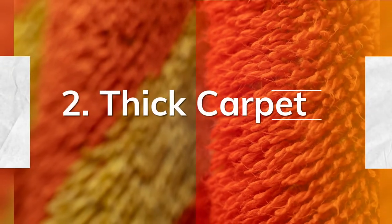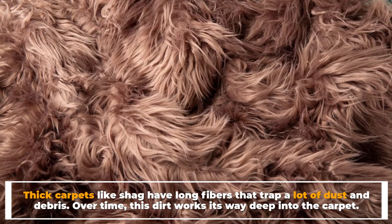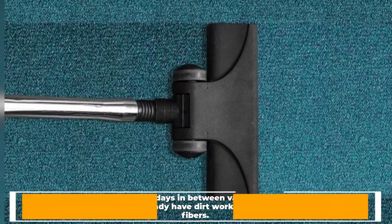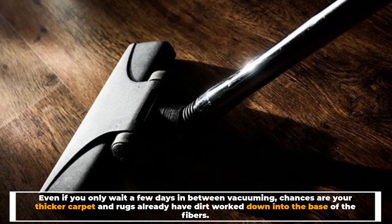Number two: thick carpet. Thick carpets like shag have long fibers that trap a lot of dust and debris. Over time, this dirt works its way deep into the carpet — even if you only wait a few days between vacuuming, chances are your thicker carpets and rugs already have dirt worked down into the base of the fibers.